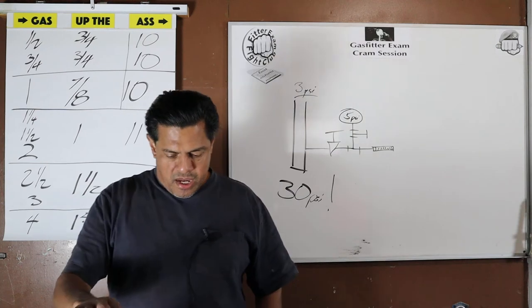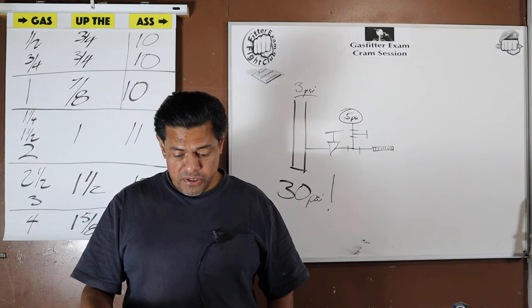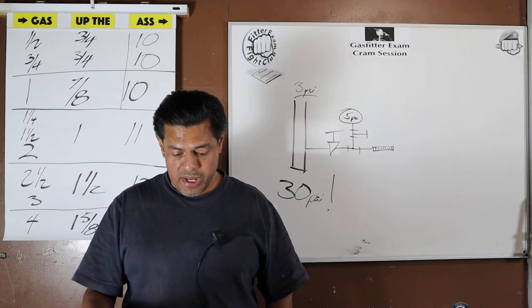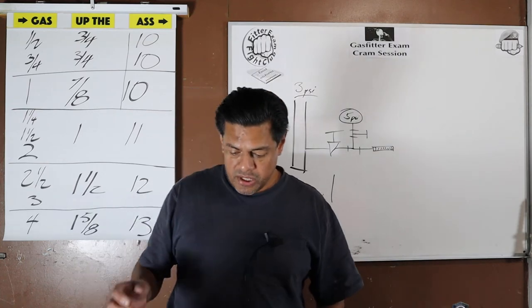Question 15: Purging operations introducing fuel gas shall be stopped when what percentage of fuel gas by volume is detected within the pipe?